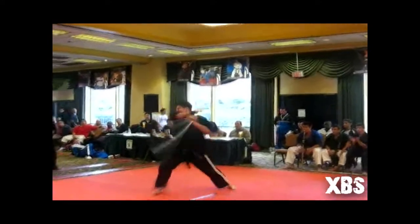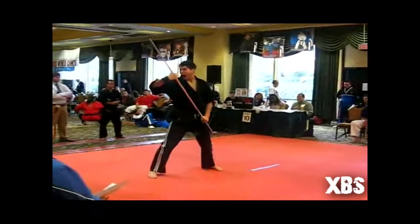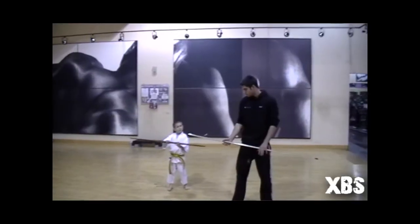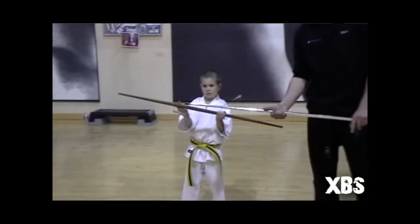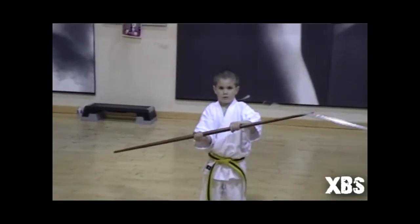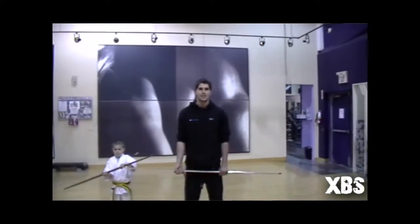We'll be teaching you guys how to do strikes — very, very important basics. But don't worry guys, this stuff's really easy. A six-year-old can do it, and there we go, a six year old. Here we have Ethan. He's six years old and he just started bow class. This is actually his second class, and over with him is Nick.